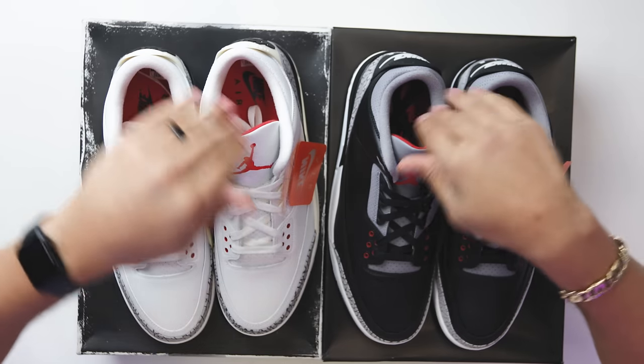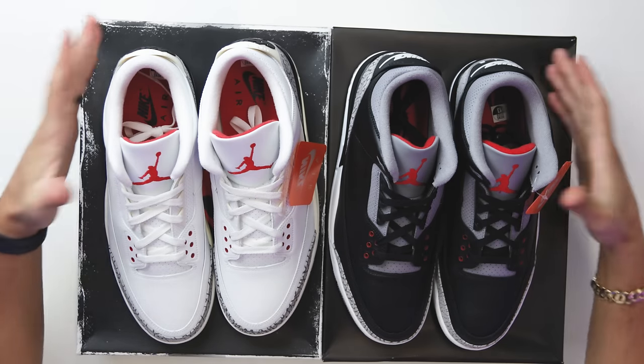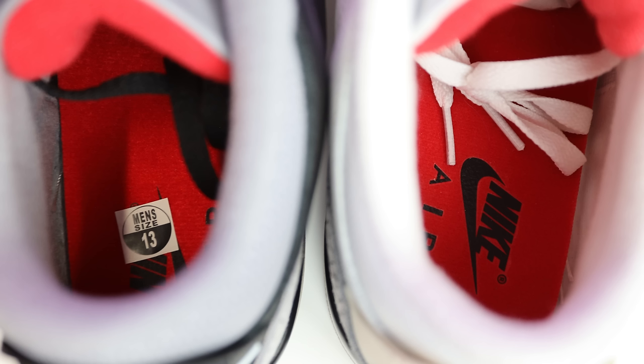From this angle you can clearly see the top of the tongue on the white cement versus barely anything on the black cement. On the back end of both tongues you're going to have that red felt material with the size tag. On the black cement you've got the gray collar; on the white cement, the white collar. The sock liners feature an all-red base with black Nike Air branding on both shoes — because what you got the Nike Air on the heel and on the bottom.